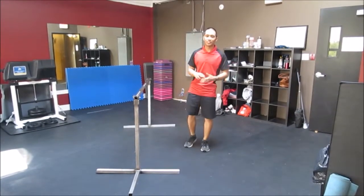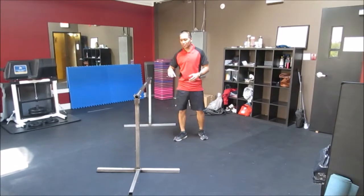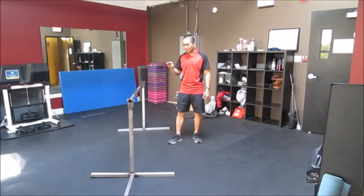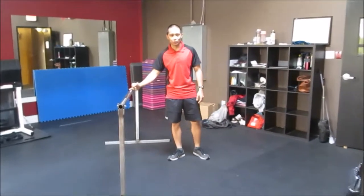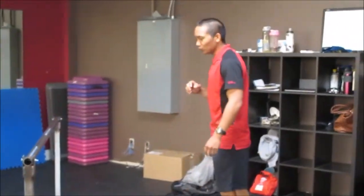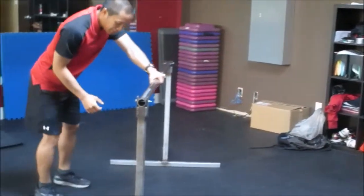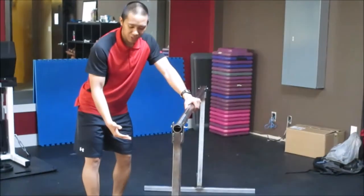Hey everybody, Marco Pia here from Redline Conditioning. Today I want to talk about the vault jump when it comes to the boat pad, and especially where you're landing in relation to the bar. Sometimes I see with some people that as they jump over, they land really close to the bar itself.